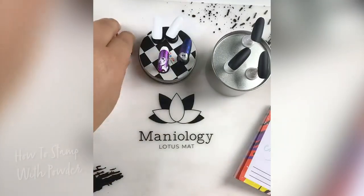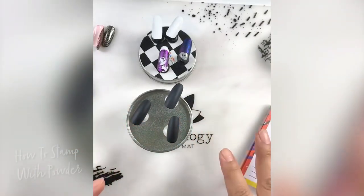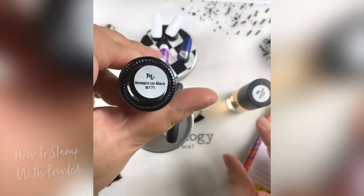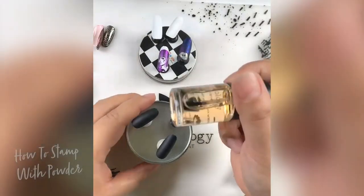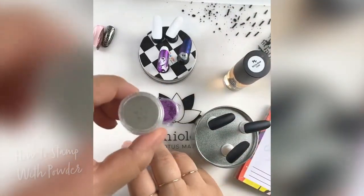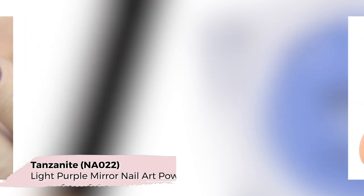I'm grabbing some black tips here — these are matte because I put a matte base, but that's not required; you can just use straight up black polish. Then again the sticky base coat, and I have some powders here: a silver, and two colors we currently carry — the Sapphire and the Tanzanite, which is this gorgeous purple.